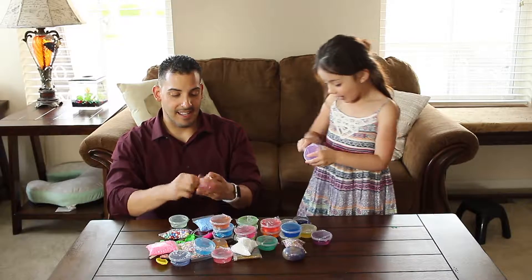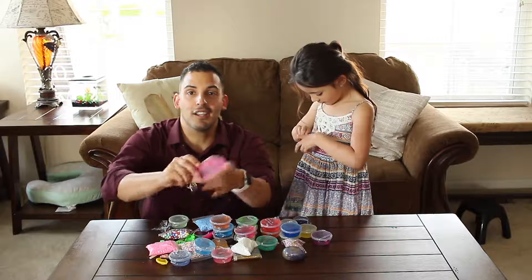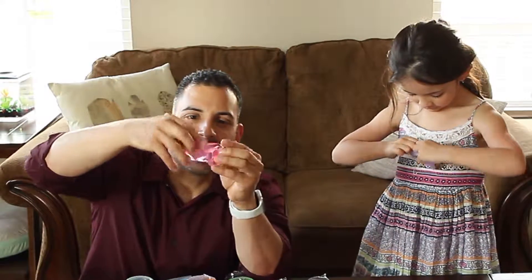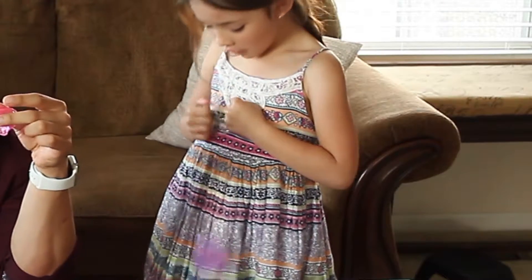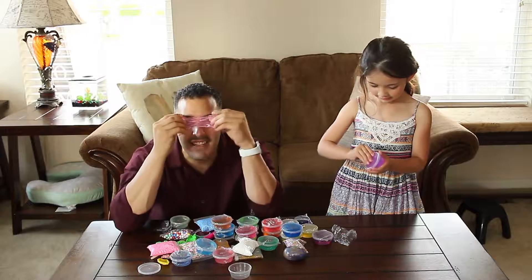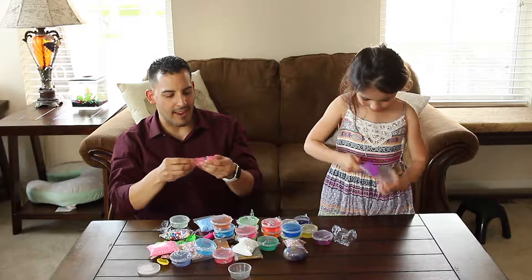I'm gonna put a couple in here. Let me grab the pink one. So first I just want to see how this is. Let's open it up. Well, it smells like slime, right? Like all slime does. Look at this — look at that, it's so smooth. It feels great. It's clear — like you can kind of see right through it. Look at that. Can't go wrong with that, right?